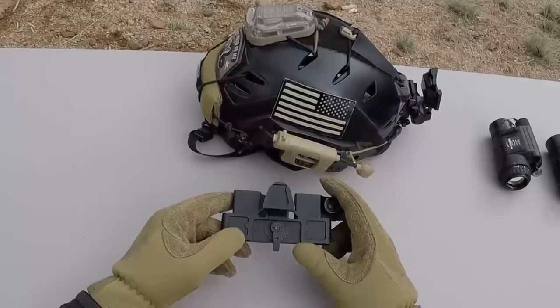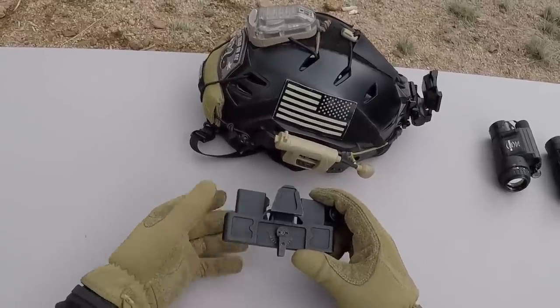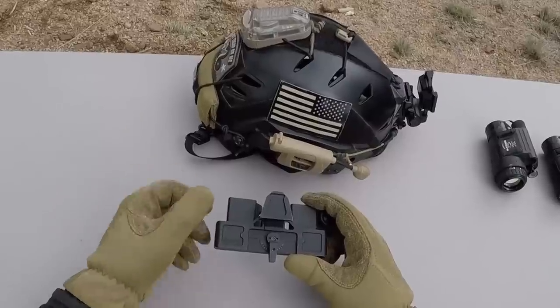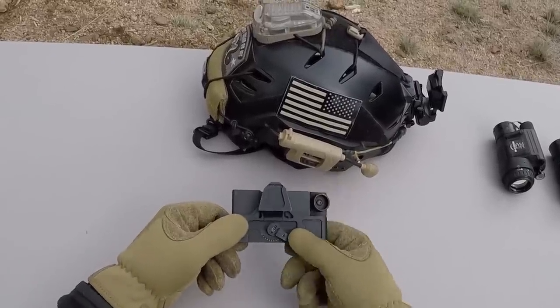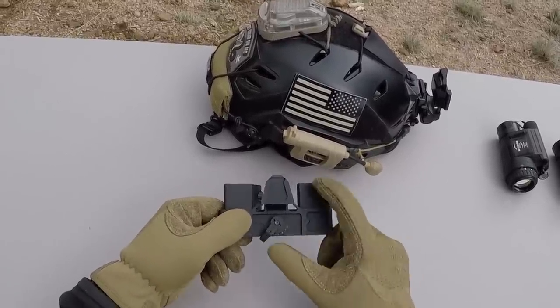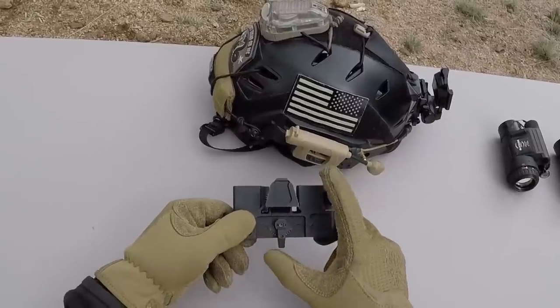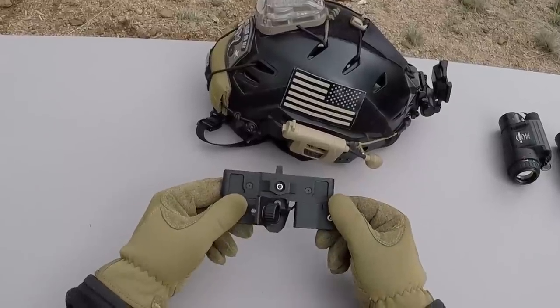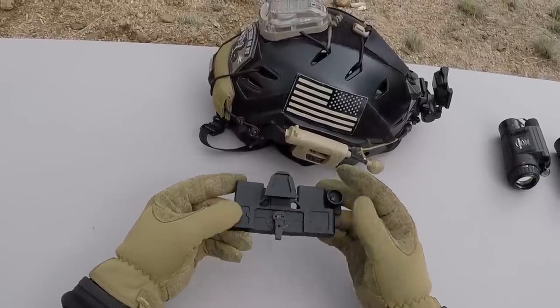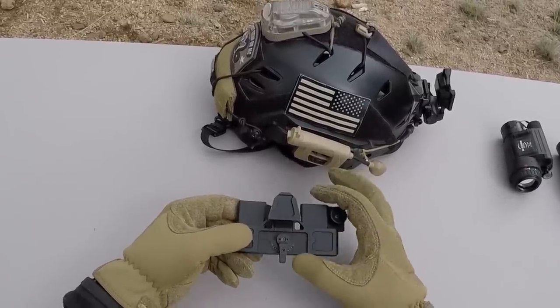The Asgard is different than all the other ones here in the sense that the 14s don't articulate at all. What the Asgard does have is this arm that you can move — it adjusts the 14s in and out for your eye spacing. Once your 14s are set for your eyes, you're basically going to stow it when it's not in use and deploy it back down when you are using it. Very similar to how an Anvis goggle works.